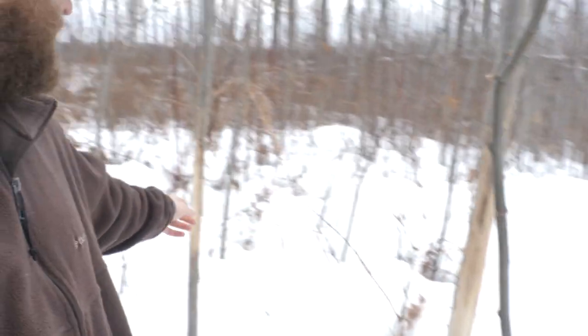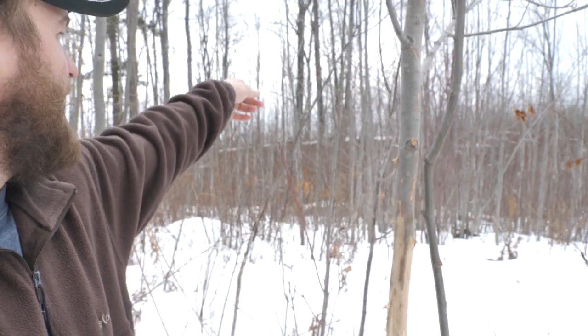Usually I don't find buck bedding areas without a lot of rubs. Here I know this is a bedding area because of the sheer quantity — I've got probably 20 rubs just in this little swath, not including the old rubs up there. That tells me something is spending a lot of time here. In the big woods, if you find areas loaded with rubs, start thinking: is this actually a buck bedding area?